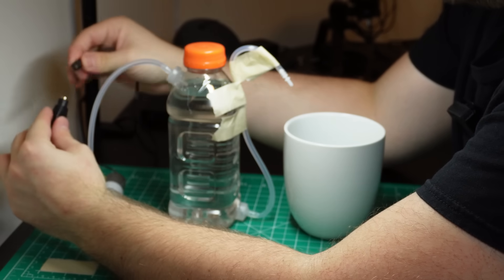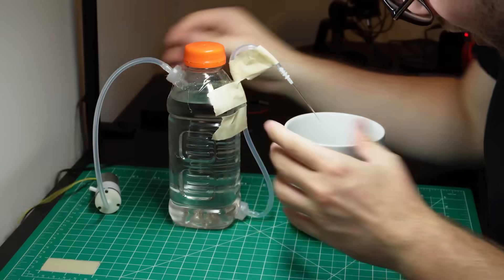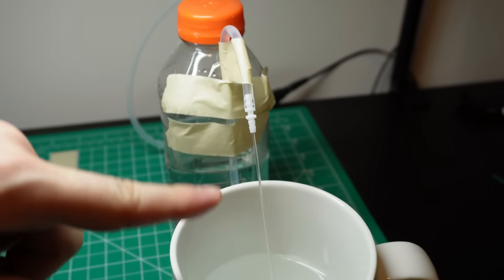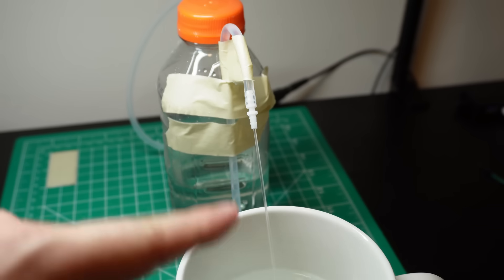Three, two, one. Can you see that? The stream is smaller, so that means we won't get waterboarded, and it's coming with a lot of pressure. That's good. Do you feel that? It's the sensation of knowing that I will not get L-cancer.